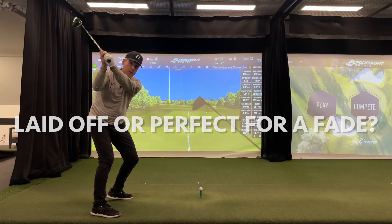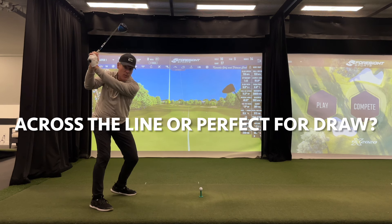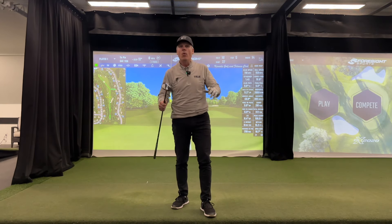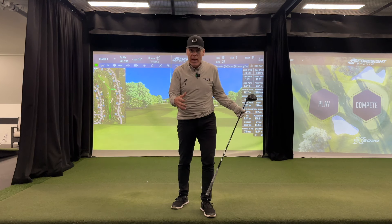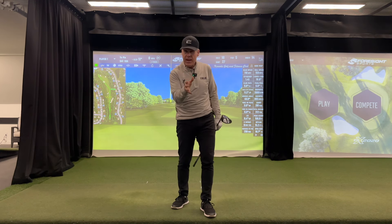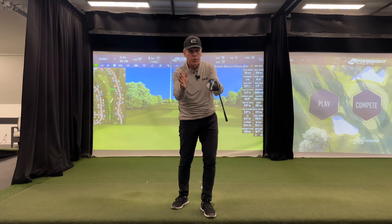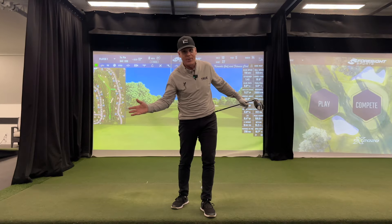Is that laid off or is this perfect for a fade? Is that across the line or is that perfect for a draw? We're redefining what laid off and across the line is really about — not in a negative connotation whatsoever. It either matches the shot you're trying to hit or it doesn't. This is a very key video for those who want to tighten up that dispersion, hit more fairways, hit more greens, and hit the ball more solidly.